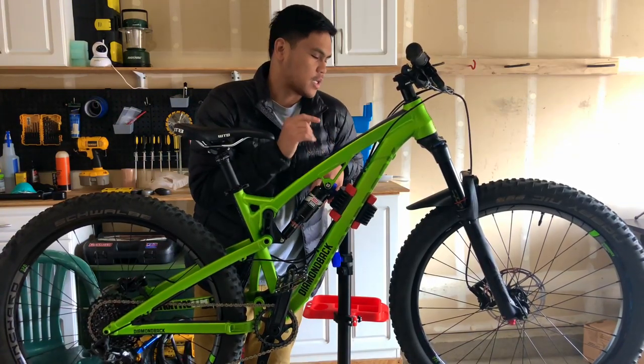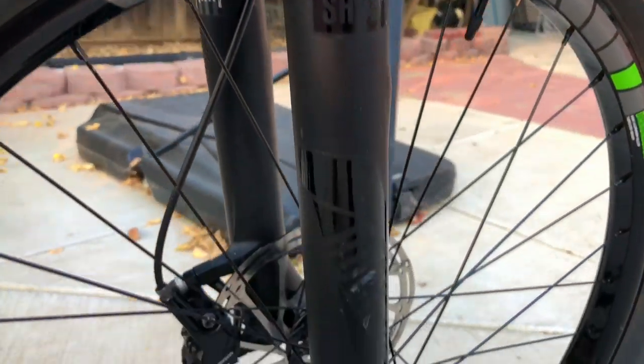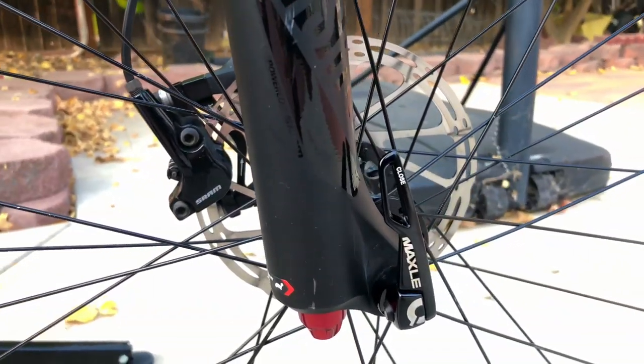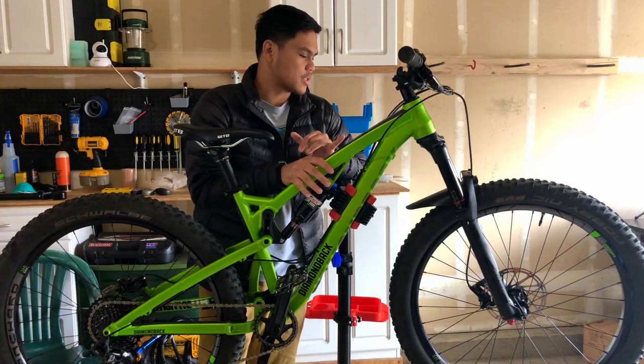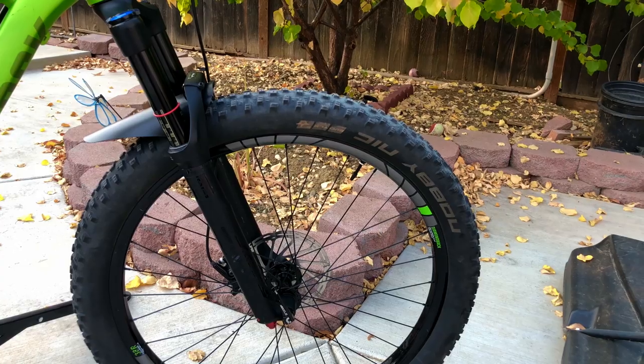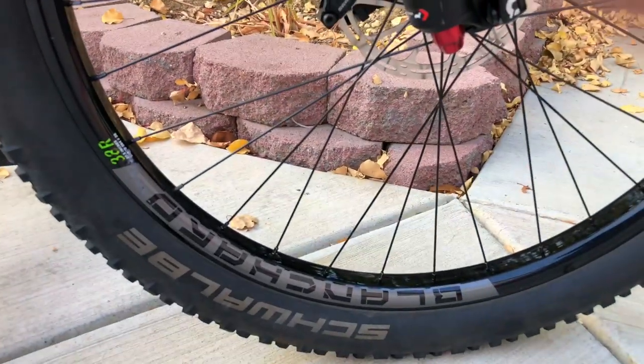For the wheelset, I have the stock Diamondback Hubs with boost, and it has thru-axle front and back. It also has the 27.5 Diamondback wide rims that are tubeless compatible, so converting to tubeless was a really easy process.